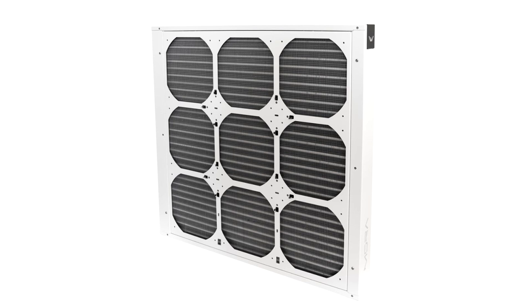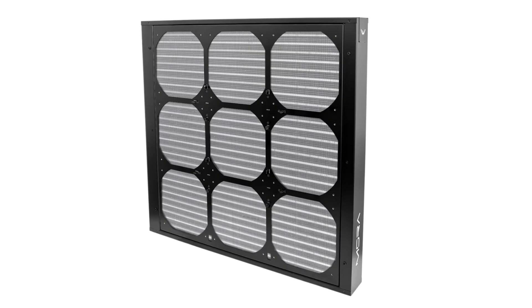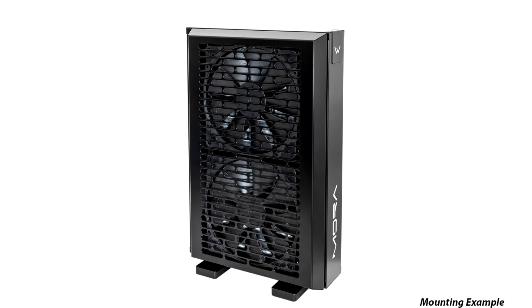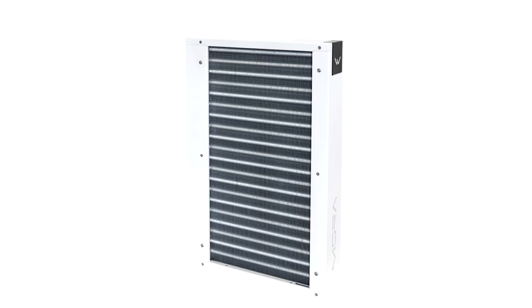The radiators are available in both black and white editions for every size and are currently up for pre-order. The 200 edition measures 300 by 452 by 75 mm, weighs 6 kg, and supports up to 2×120 mm fans. The 400 measures 500 mm in length with the rest of the dimensions identical to the 200, but weighs 8.7 kg and supports up to 4×140 mm fans. Watercool also offers a discrete fan frame to accommodate up to 9×140 mm fans on the 400 radiator.